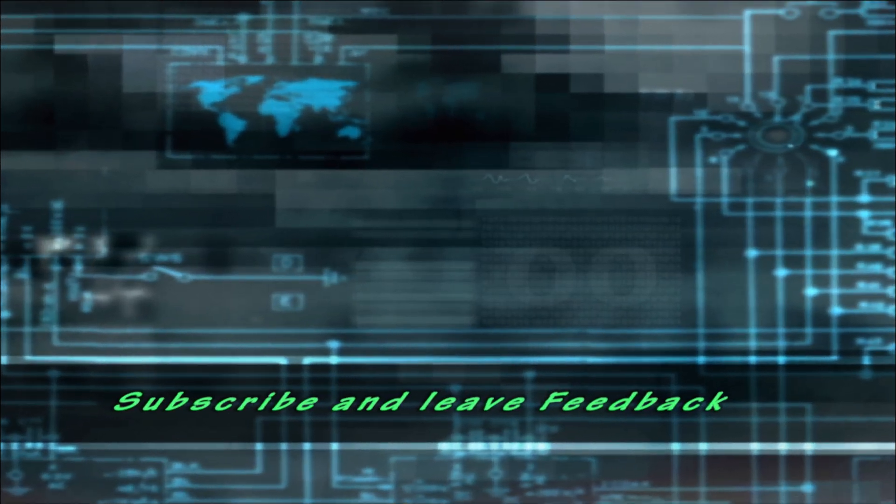Well, that's it for this installment. Please think about hitting the like button, subscribing if you aren't already, and clicking on one of the other videos. See you in the next one. Thanks. Bye-bye.